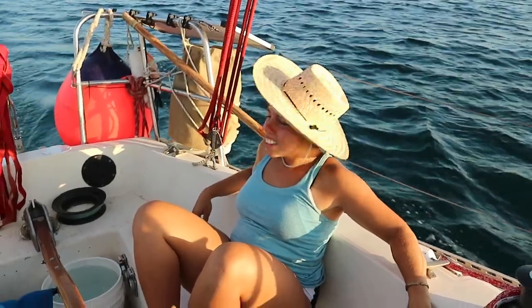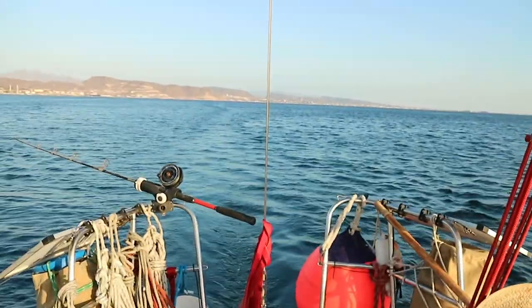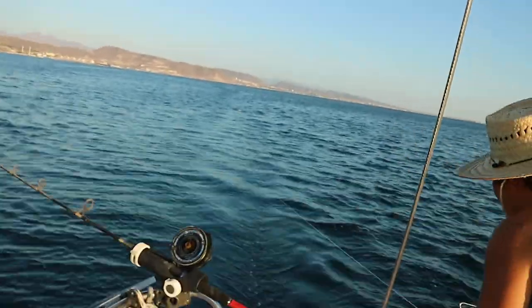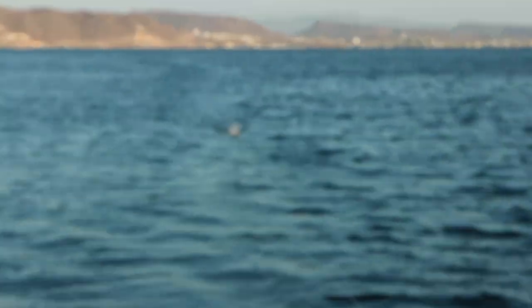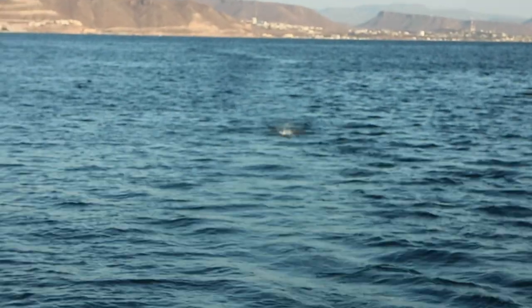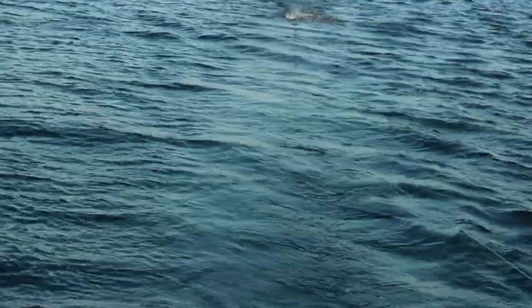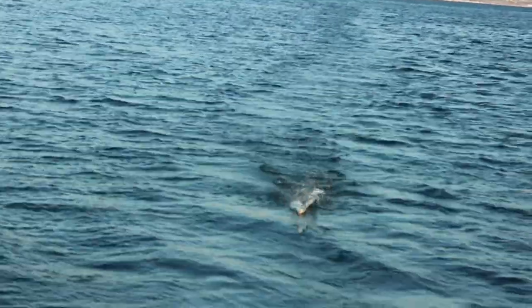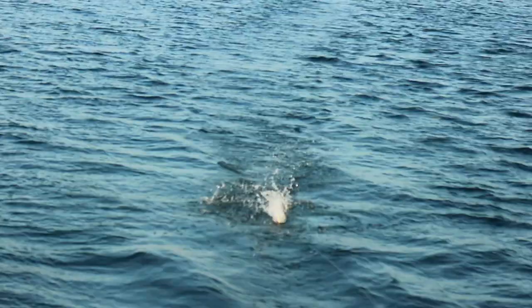We think we've got a fish. There's something hanging on the line — I don't know if it's seaweed or fish. It's shining — it's a fishy! A little fish. We've got to sell some dinner leaving La Paz. It's probably a Sierra mackerel. No, it's a little trevally.